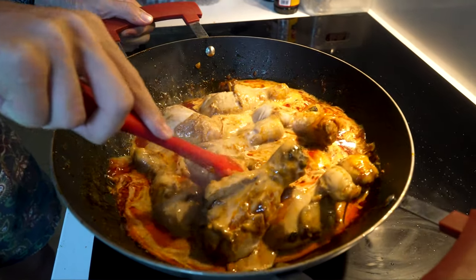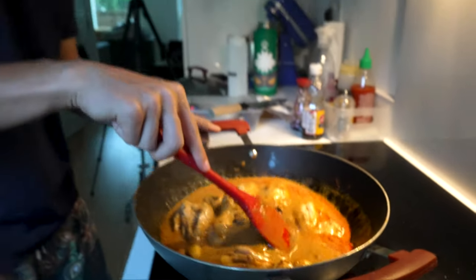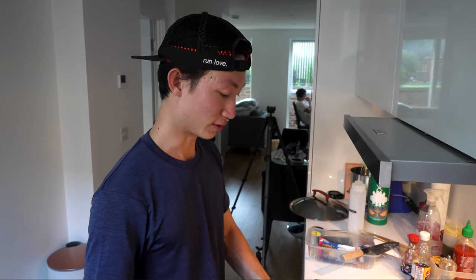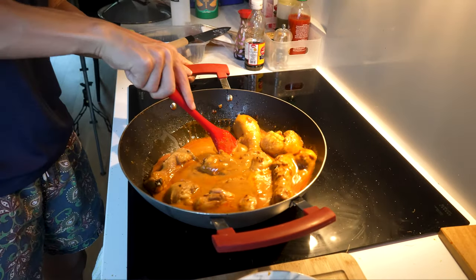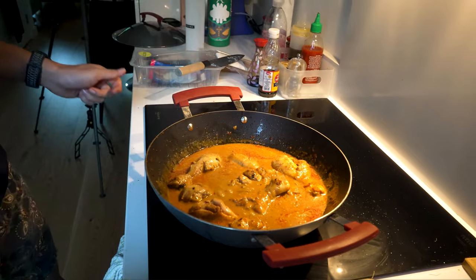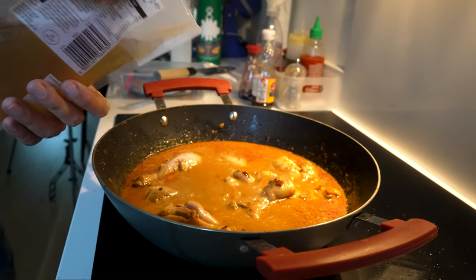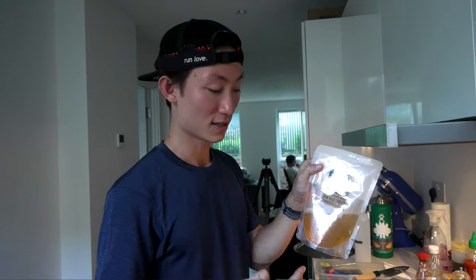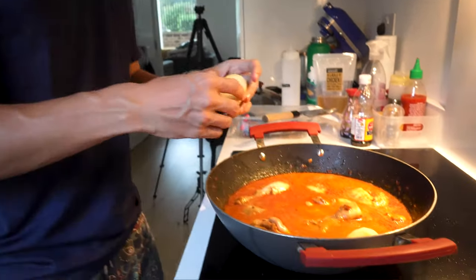That color is exactly what you want — a nice golden orangey-yellow. Once you've got it back to a boil, lower the heat down to medium so you can let it simmer. Then add in your chicken stock. You normally don't need to use all of it; adding extra chicken stock helps balance out the spice. If it's too spicy, just add more. Once the chicken stock is in, let the potatoes bathe in the curry.